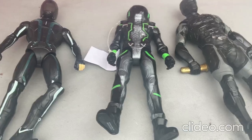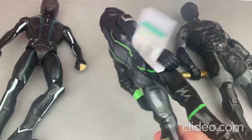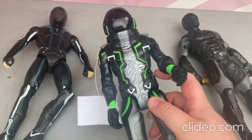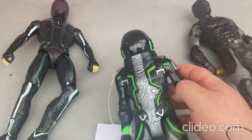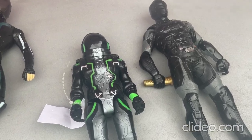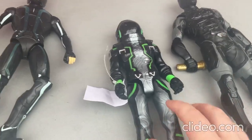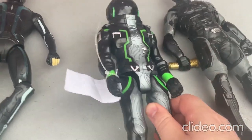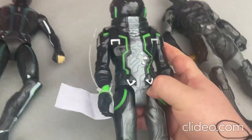This first toy here is really cool — I think it's from the Fortnite video game. It's a figurine where you can move around the limbs, but you cannot move around the head at all. It doesn't light up or make any sound, but it's a really neat toy. I got all these toys from a thrift store.